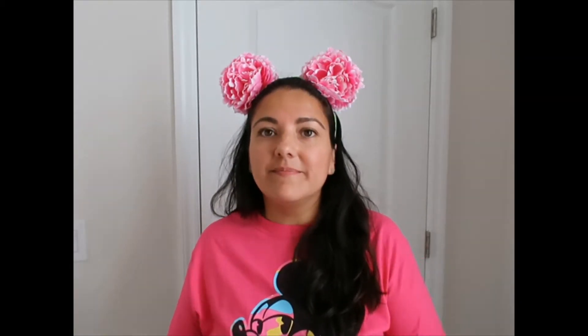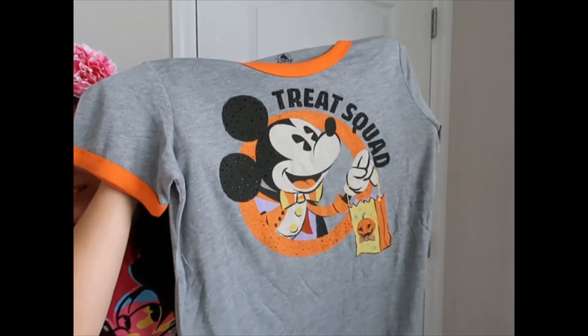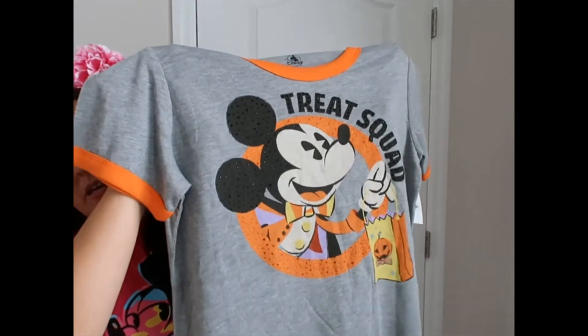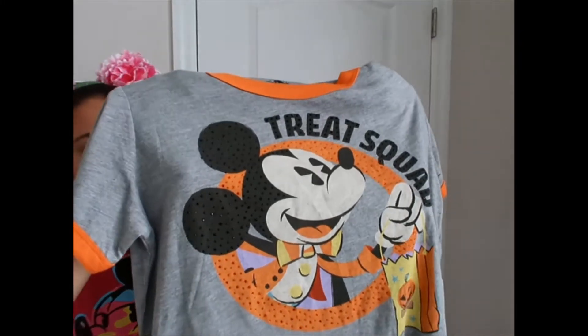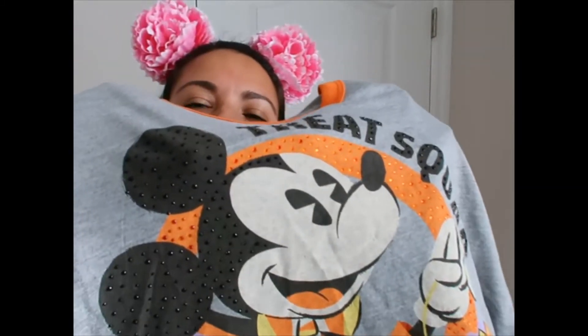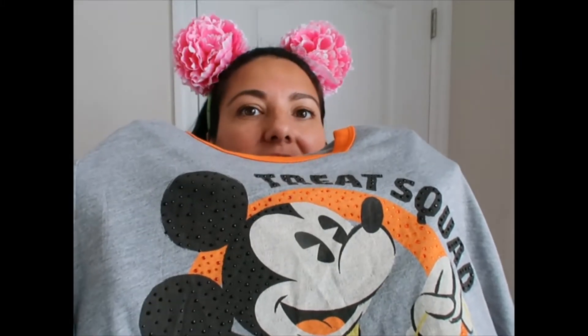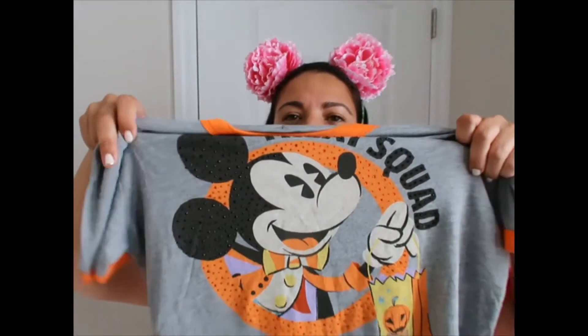Speaking of Halloween, they keep bringing merchandise into the store and they had this — something I wanted to get when it was at the parks but had to pass on. It was $14 here at the Character Warehouse, originally $39.99. It's a Mickey Halloween t-shirt with rhinestones on Mickey's head, on the orange part, and on the letters where it says 'Street Squad.'